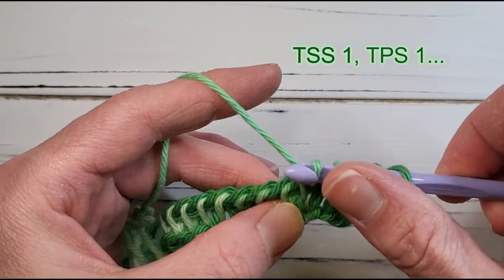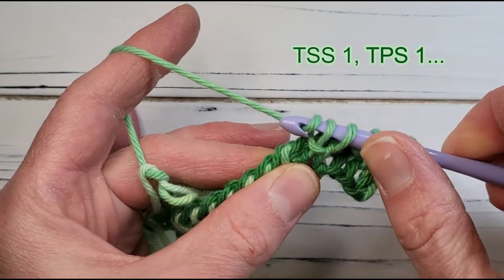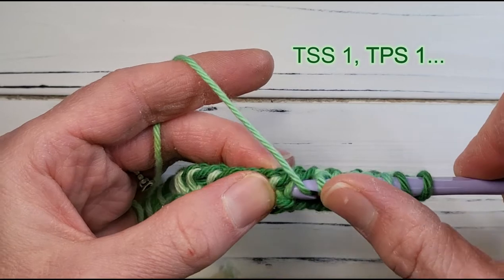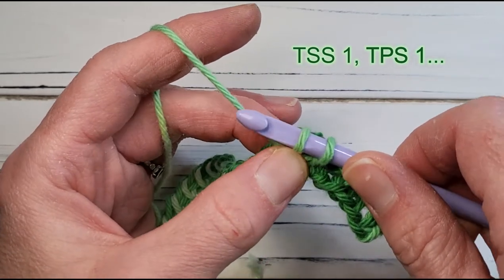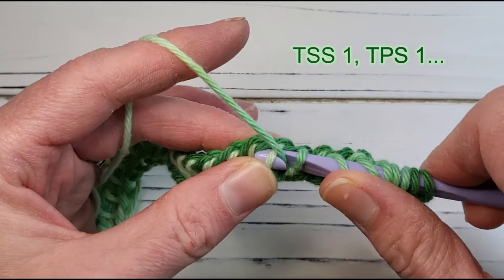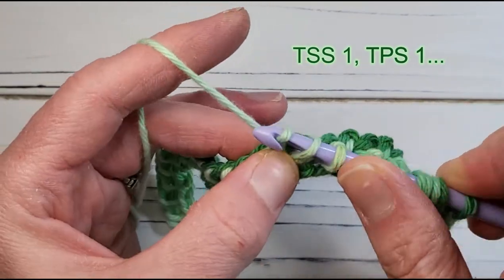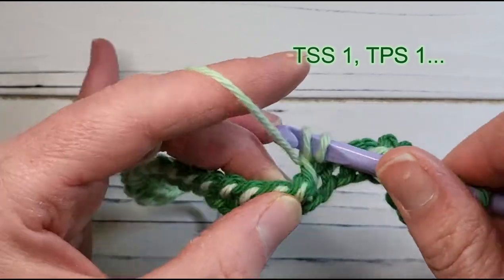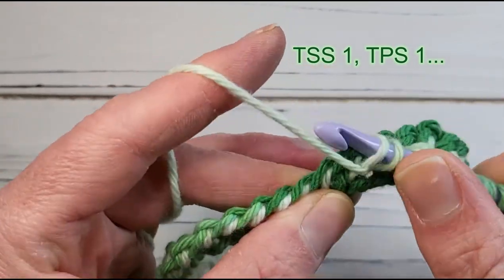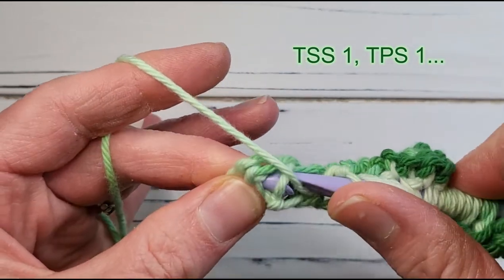For the rest of the forward pass, just keep alternating one simple stitch and one purl stitch. As you get better at this, you will find that you don't need to hold the working yarn down with your thumb. You'll learn how to create your yarn forward by using the hook itself and pulling the yarn where you need it to be. It does become very comfortable and quick over time, but it's awkward at first. The last two stitches happen to be worked as a purl and then a simple stitch.